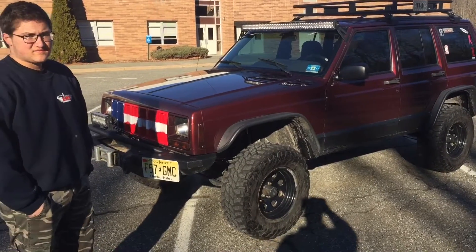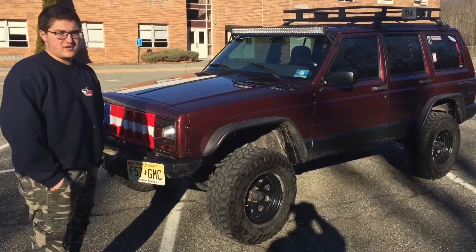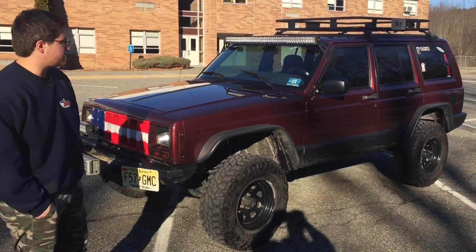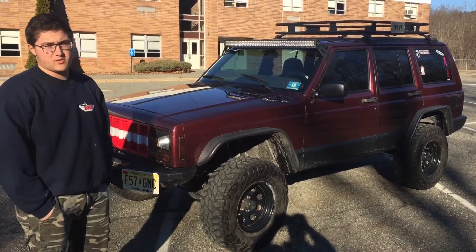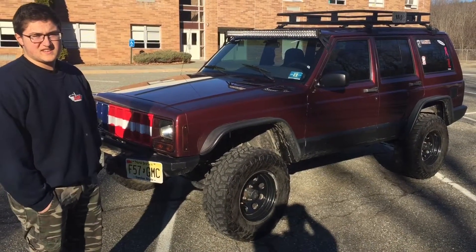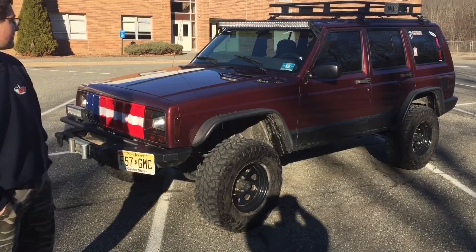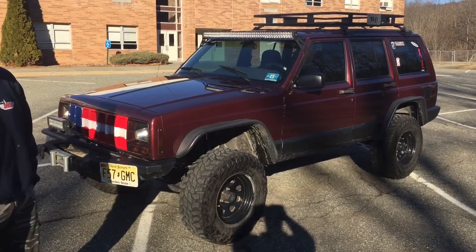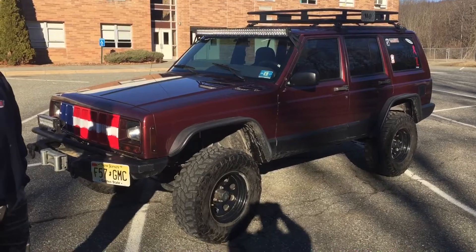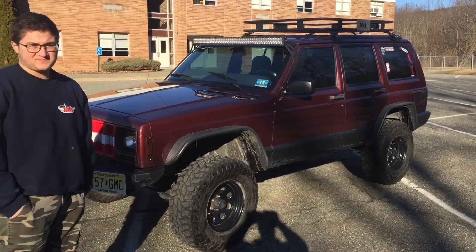Why a Jeep? When I was younger, I was into bigger vehicles. This was in my price range, also in my price range for what I could afford aftermarket-wise. And I just love the look of it. You still like the look of it? I love the look of it, I love the color. The color is nice — I was going for this color. I saw it on Craigslist and I thought it was perfect.